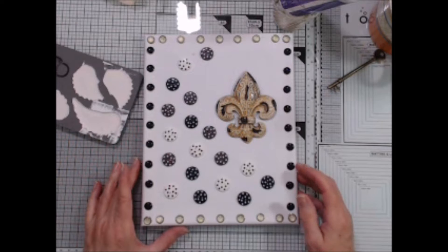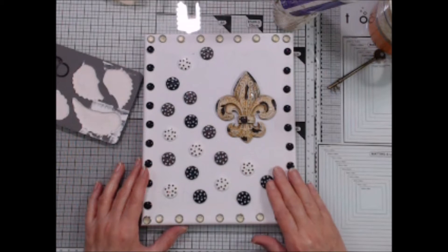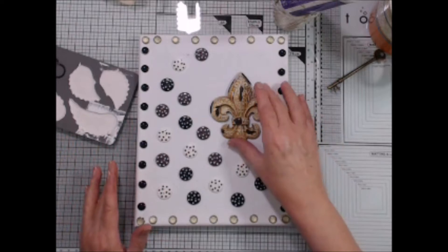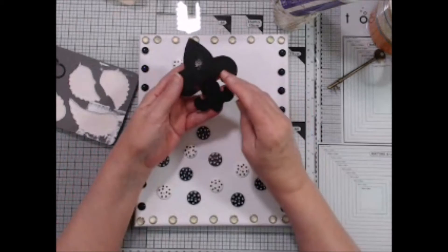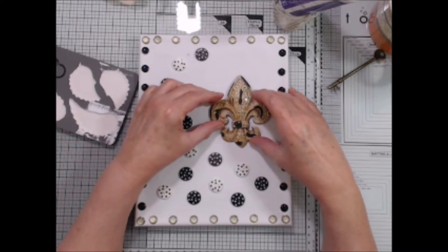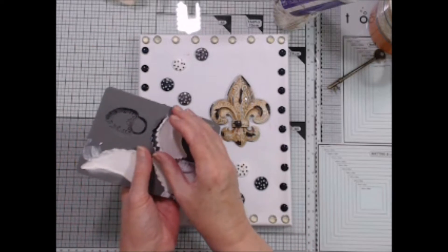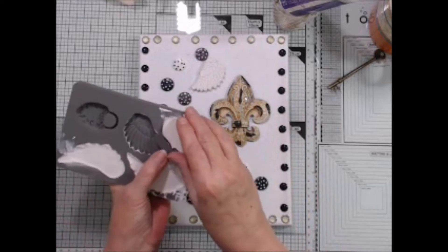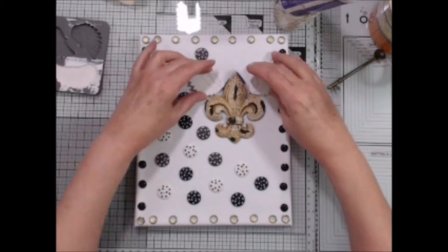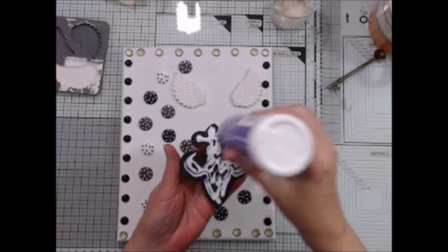I also found a bunch of buttons, like maybe a gazillion of them, so I glued them down already. Once again, it doesn't matter what they look like or what color they are because they will be covered with gesso. This is going to be my focal image. It's a resin piece I got from Hobby Lobby in their home decor section. And I made a couple of plaster wings using this new mold from Prima, which is now available in Michaels. So I'm going to go ahead and glue these down, and when the glue dries, I'll be back again. Use whatever glue you have or gel medium, but I really prefer my quick-grab tacky glue.